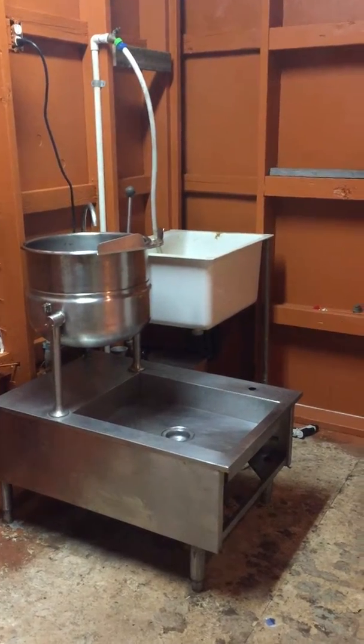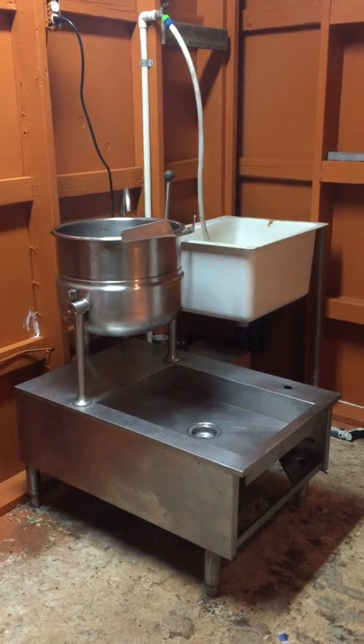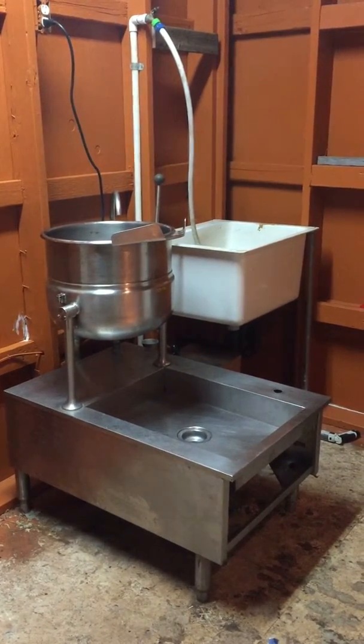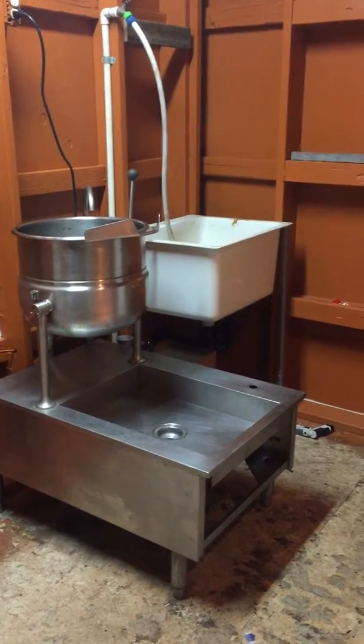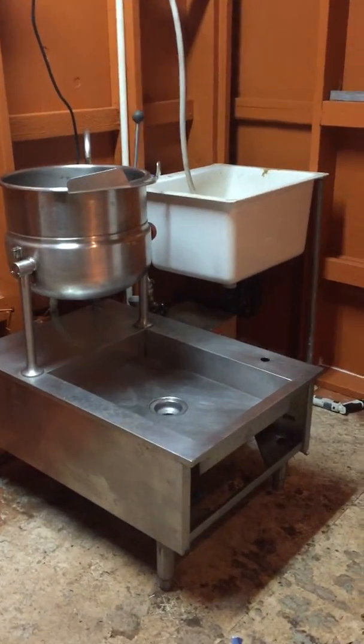Hey guys, this is Mycolab Solutions. We're setting up our lab. We did all the plumbing and water for the sink and for the kettle and also for the steamer.